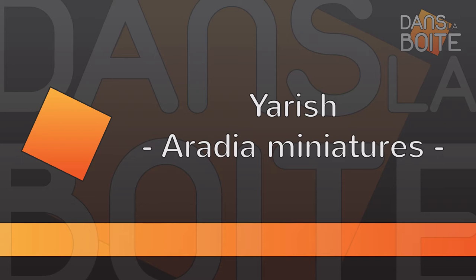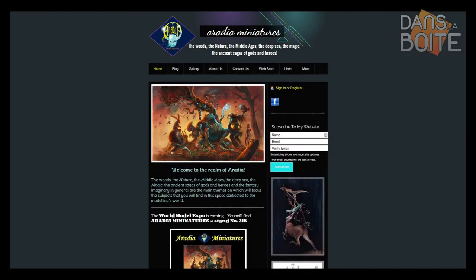Hi guys and welcome to In the Box on Usefix.com. We're back with Heredia Miniature. This is the third item of their range of products that we're presenting here. If you've not seen the first two, you'll find them here.